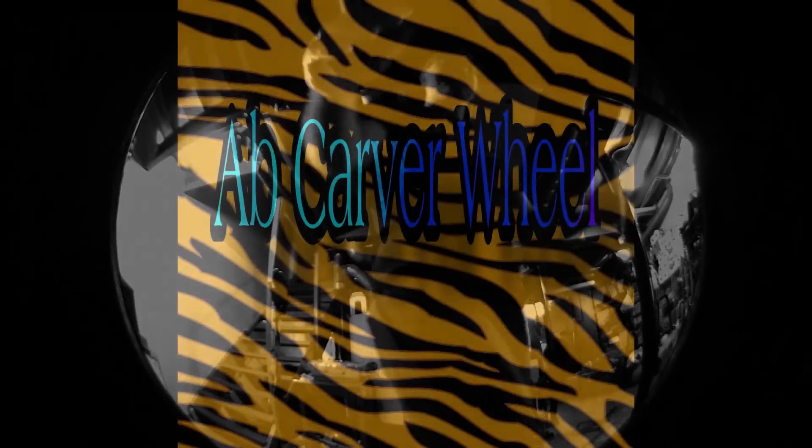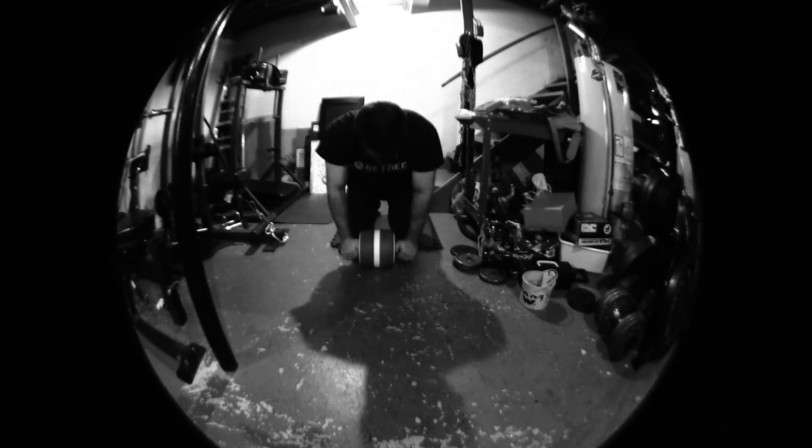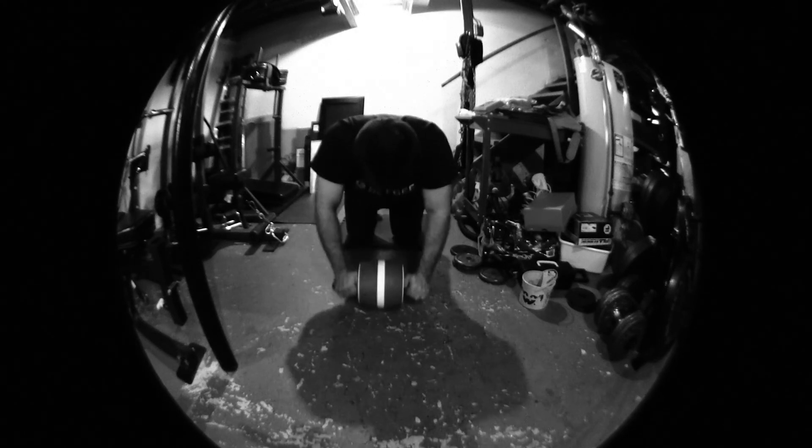I'm going to start off with a little abs — ab carver wheel. I believe this mostly works the transverse abdominus, kind of like a plank without the annoyingness of it. I really like that little thing. It's like an ab wheel but with a little spring assist. I feel like you can contract your abs even harder with less stress on the shoulders. I enjoy it — kind of like the ab slide from back in the day.